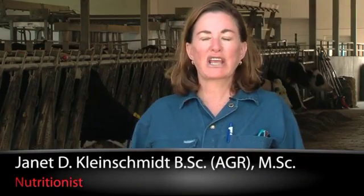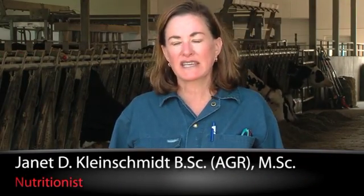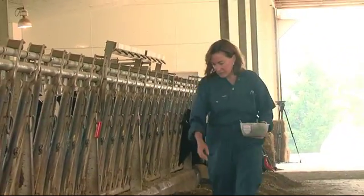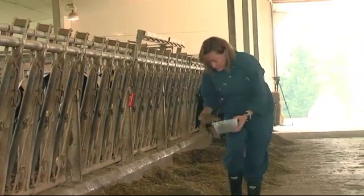Hi, I'm Jan Kleinschmidt for J-Lore and I'm here to talk about the Penn State Shaker Box. We use the Penn State Shaker Box to make sure that we're getting the right level of effective fiber in the TMR, not too much coarse material or too much fine material.